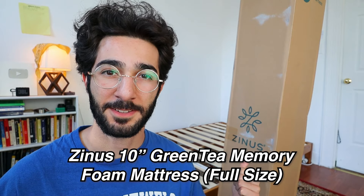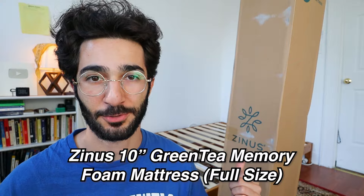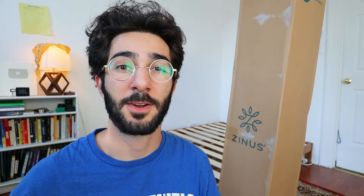Hey guys, so right here I have the Zinus 10-inch Green Tea Memory Foam full-sized mattress. I needed a new mattress. This one had great reviews. I purchased it and now I'm going to unbox it, set it up, then cut to a couple weeks from now and share my opinions and review about the mattress.